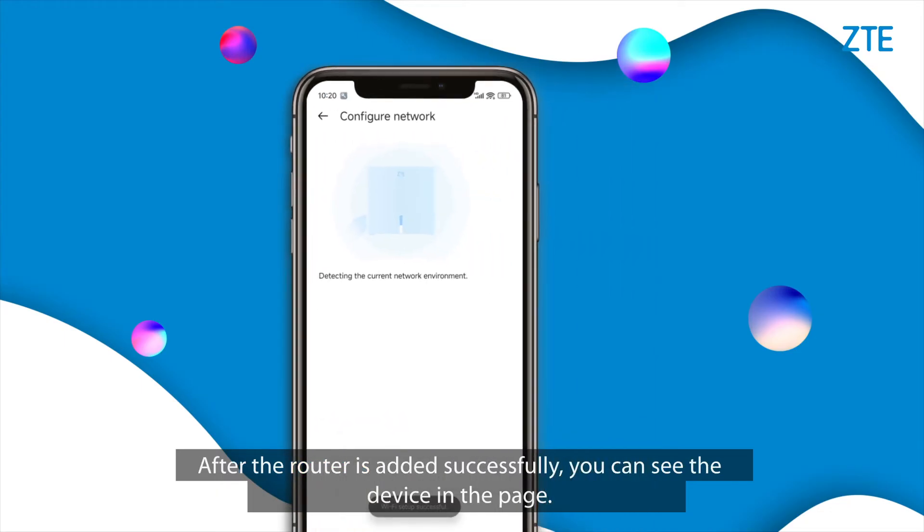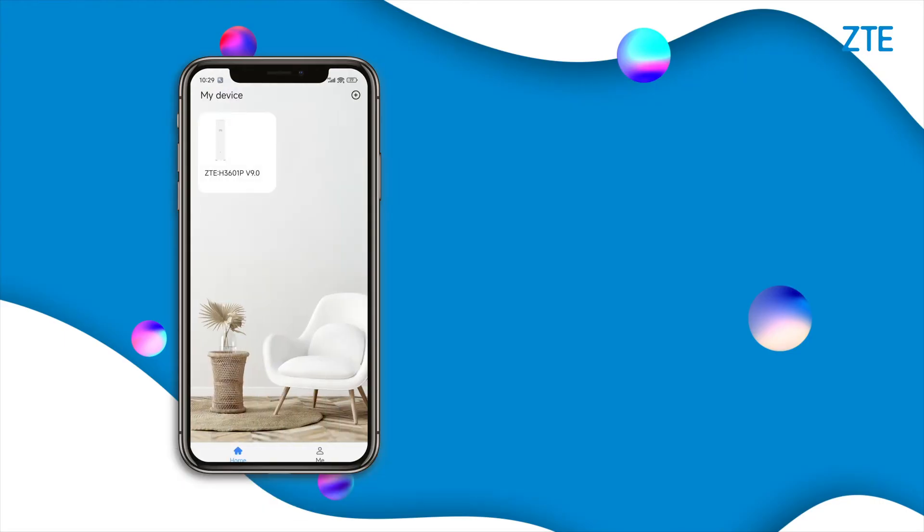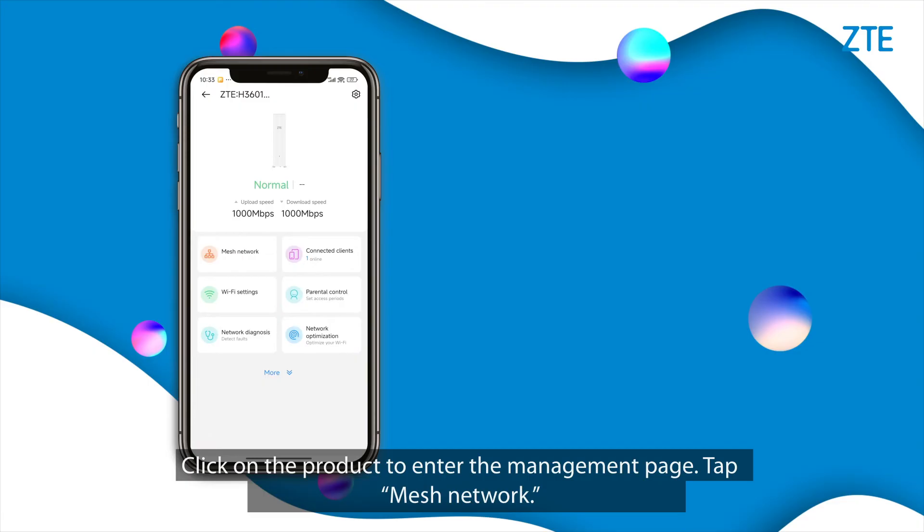After the router is added successfully, you can see the device in the page. Click on the product to enter the management page, then tap Mesh Network.